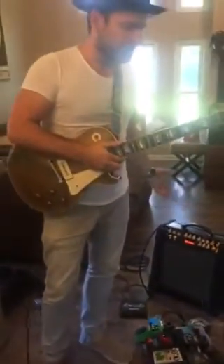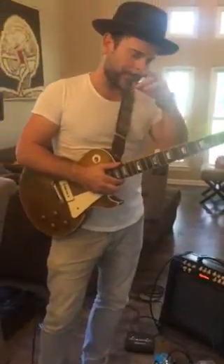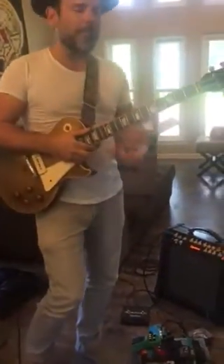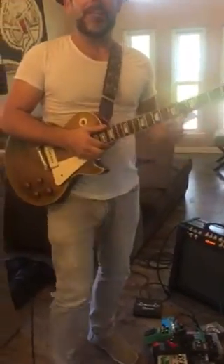It turns out that this amp just sounds bigger. It's punchier. I can get it to sag. I like an old saggy Tweed amp. It really does the whole thing. The top notes stay big. The low — I can adjust the bass, the mids, it punches, but it stays clean.